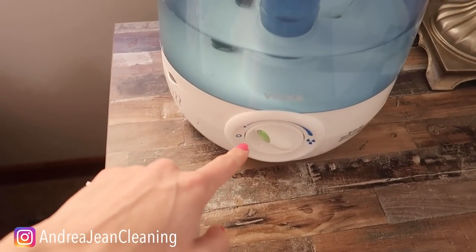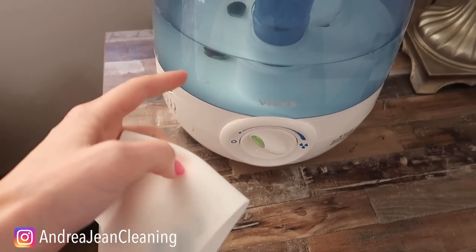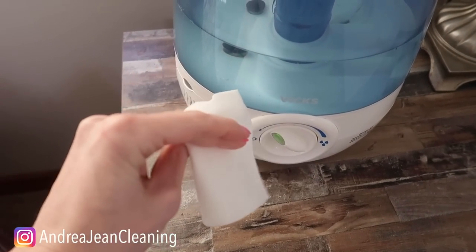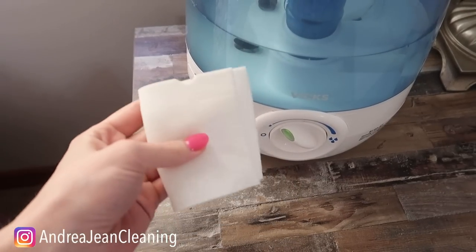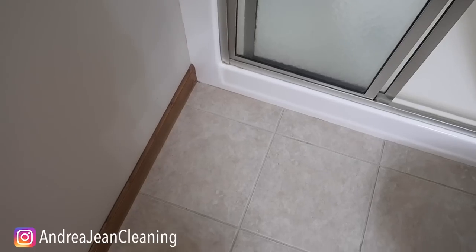The bonus tip: when you take out your magic eraser, if you ever notice there's a lot of pink grime and residue inside the container, just take a magic eraser, rinse everything out, and wipe it down — it will clear everything right up.